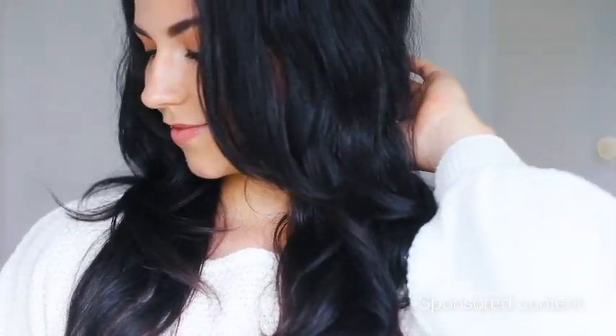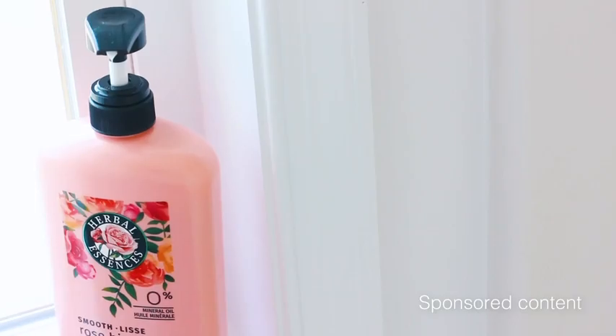If you're like me and you struggle to get that effortless, silky smooth, no-frizz hair, I have the product for you guys. I recently tried out Herbal Essences shampoo and conditioner with vitamin E, jojoba extract, and rose hips.